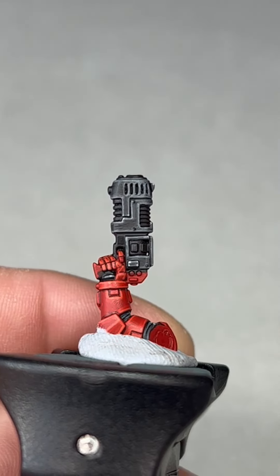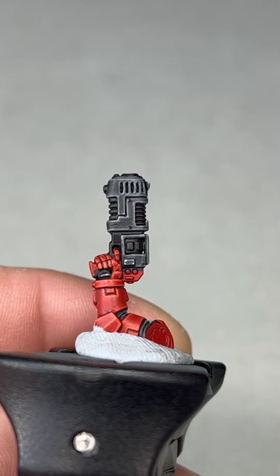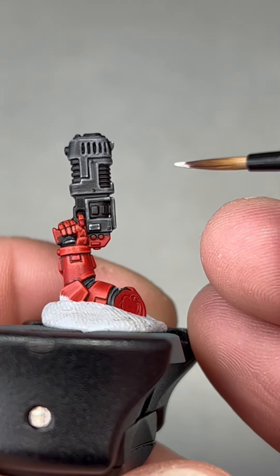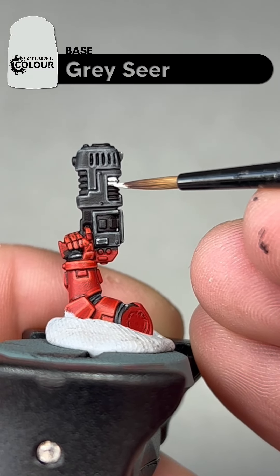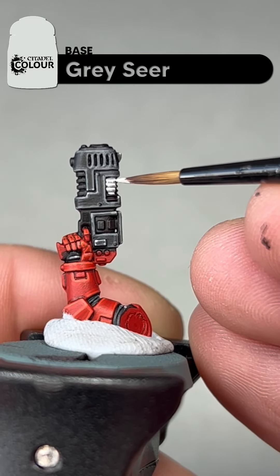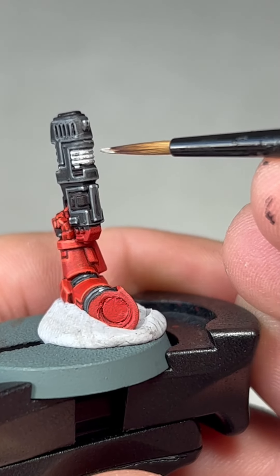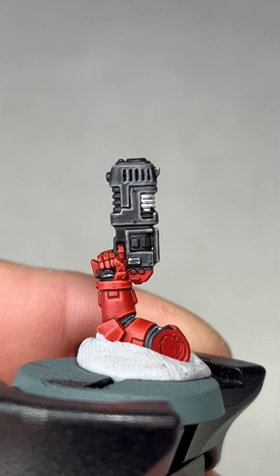The first step to painting our plasma coils is to put in a base coat of Gray Sear, just so our blue base has a real nice sort of bright colour to go down on. All you're going to do is try your best to be as neat as possible and just paint in the whole plasma coil area. This will take two coats and then we will come back.